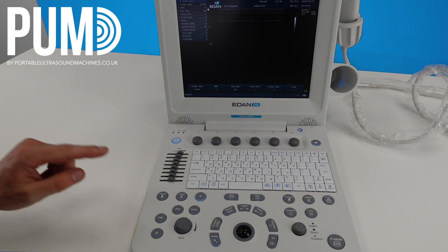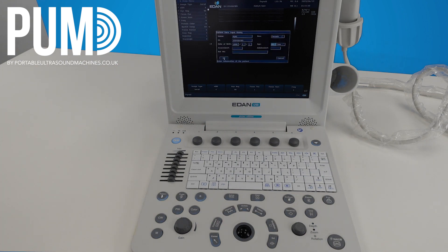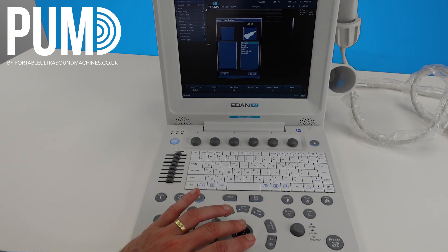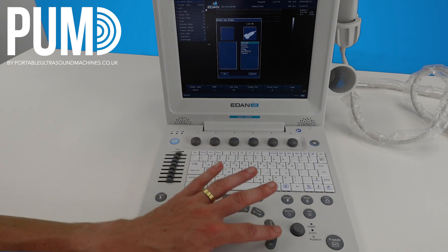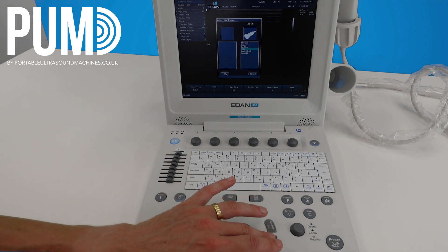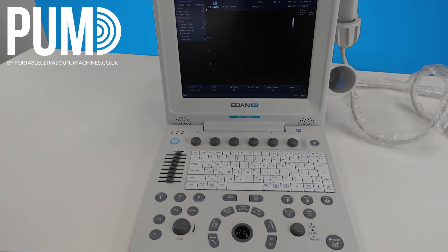To start an exam we would hit the patient button to bring up our patient data input box. I've already got patient data in here but normally this would appear blank and you just type in the patient details and when you're happy select OK. Depending on what mode you're in or what transducer you've got connected, you want to hit probe and just make sure you've selected the most suitable preset for the scan you're doing. So you might want to choose an MSK preset depending on what scan you're doing, then click OK. I recommend doing this at the start of every exam just to make sure you're definitely in the right preset.